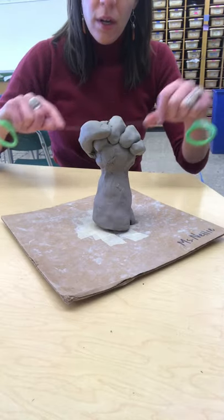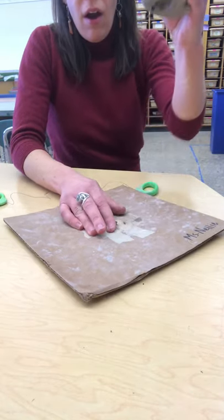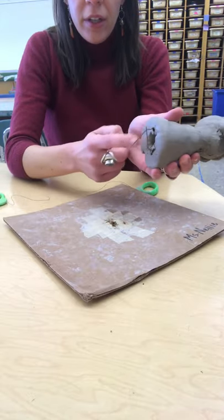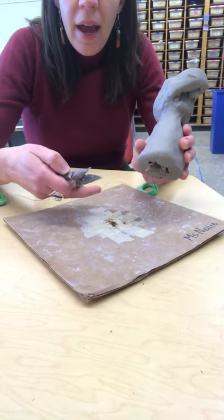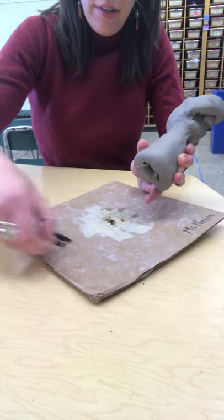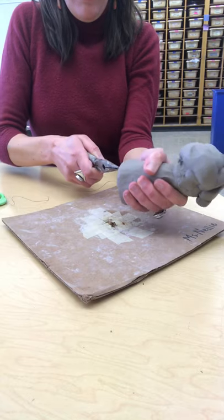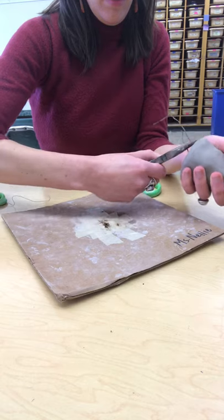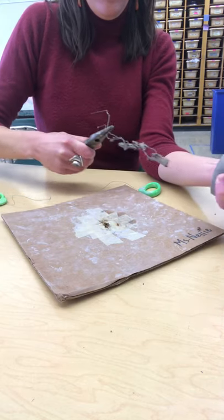So what we want to do at this time is pull our clay off of our wire. Your clay might come out like this — in that case, you're going to have a pliers that will be available at each of your tables along with the wire cutter. Pull the wire out.